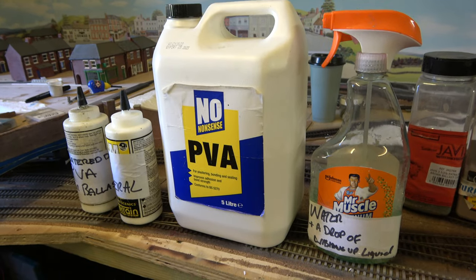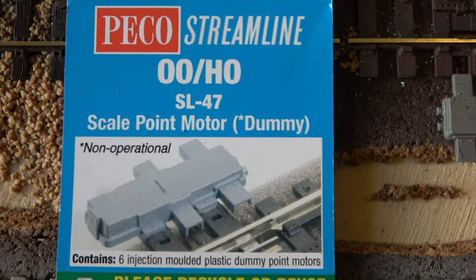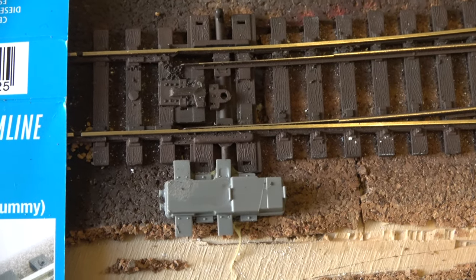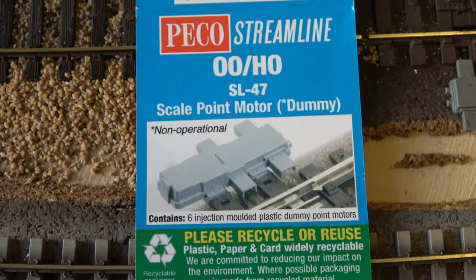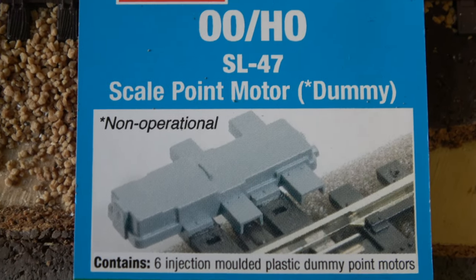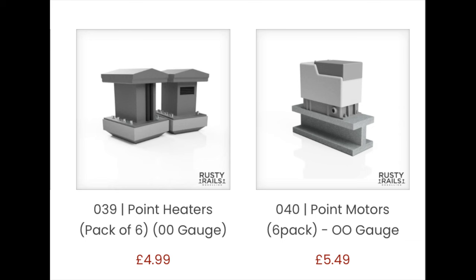Switching to some track details — see what I did there? I've got some Pico dummy point motors, which are ideal for any modern railway with powered points. These are what I would term as the first of the breed. If you want a more up-to-date version, there are others on offer, and these ones here are from Rusty Rails, also linked in the description.